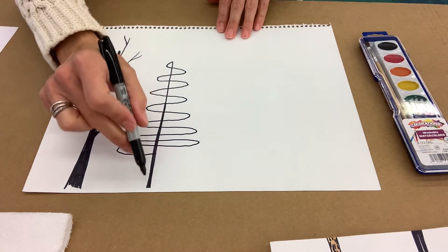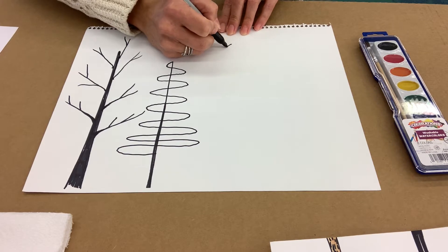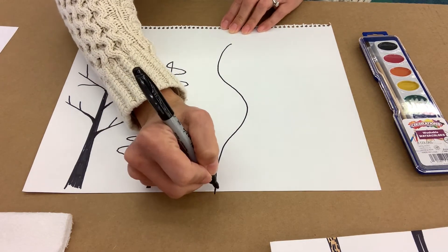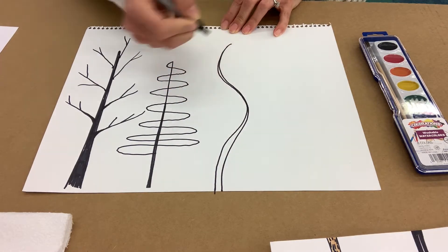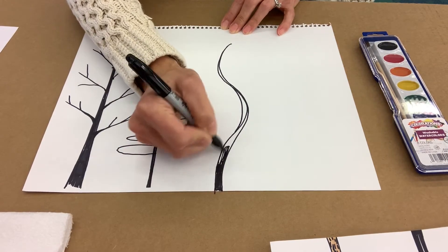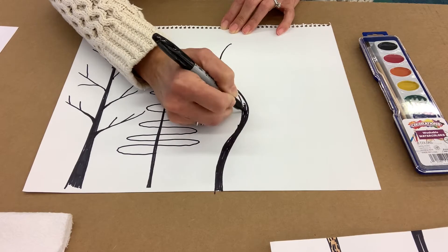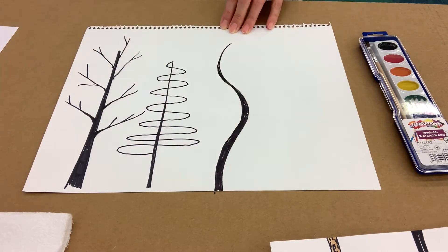We're going to keep drawing trees. The next one is going to be a sort of wiggly tree trunk because not all trees are straight up and down — sometimes the wind blows them. So I'll start up here and make sort of a very slow S-curve down. That tree got blown around a lot in the wind! Wider at the bottom and skinnier as you go up. Maybe in here it needs to get a little bit thicker. So skinny at the top of the tree, thick at the bottom of the tree, and then we can color it in. This is your artwork, so you can make your trees however you like.